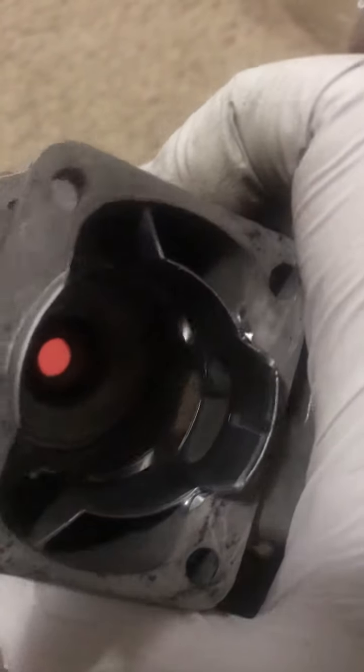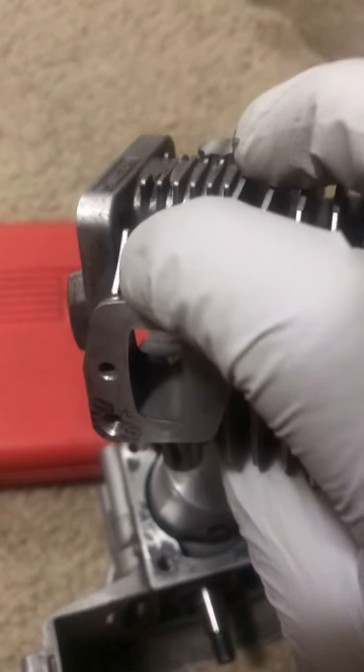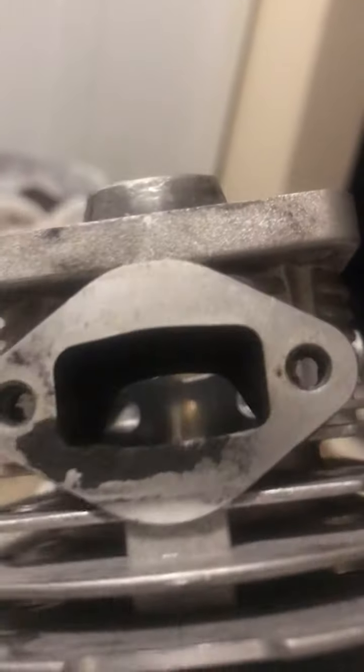The Evo has pretty aggressive porting from the factory. The intake has a different angle, and the exhaust is pretty aggressive with a pretty aggressive porting angle as well. Wish me luck.